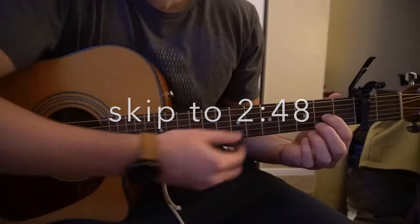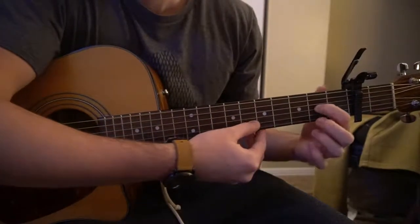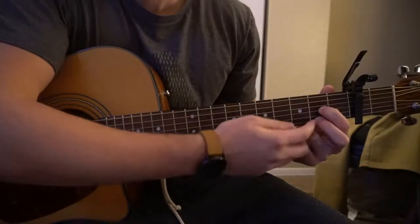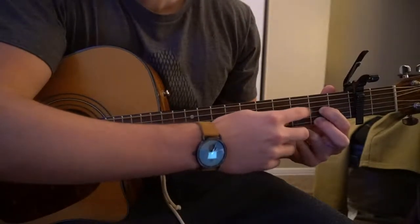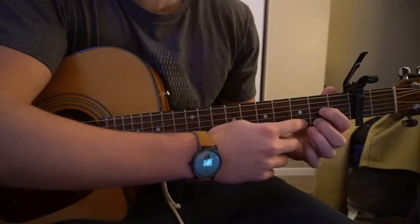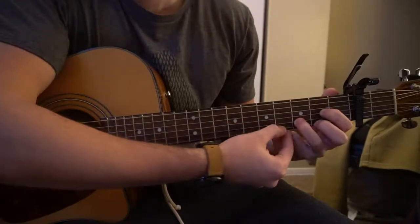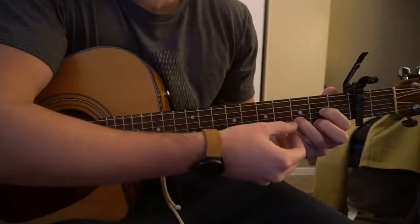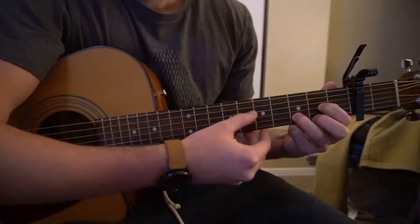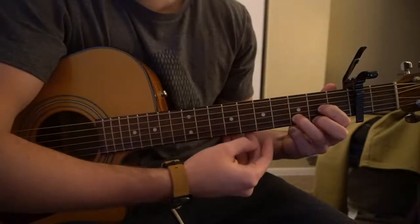For a D chord, we're going to have our index finger on the second fret of the G string. Middle finger is going to be on the second fret of the high E — that's the third string up. Here is your G string, and your lowest string down here is your high E. Your ring finger is going to be on the third fret of the B, which is in between those two strings. And we are going to play the four strings down on the D chord.